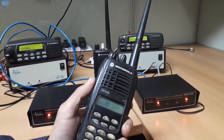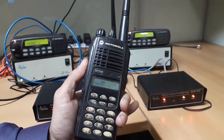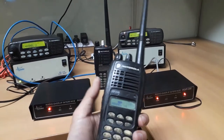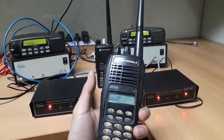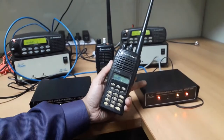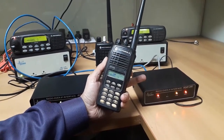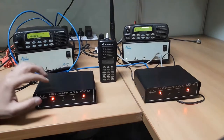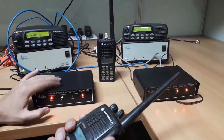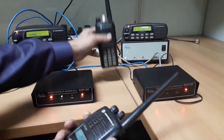Now, we will transmit our message using walkie-talkie 1 on channel 1. You can see that the yellow color CSQ LED on ROIP 1 starts to glow while we speak. At the same time, the green color push-to-talk LED on ROIP 2 glows. ROIP 2 transmits the message on channel 2, which we hear on walkie-talkie 2.